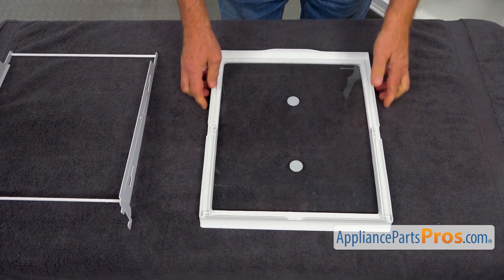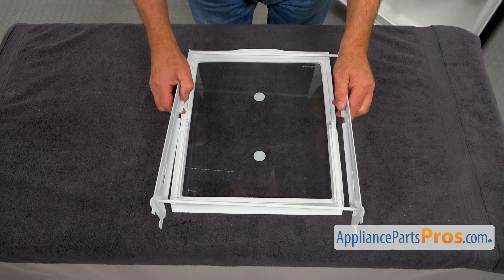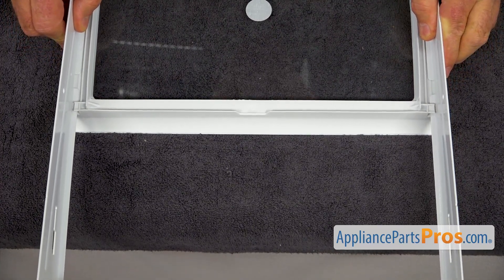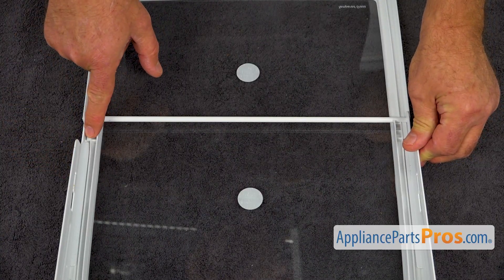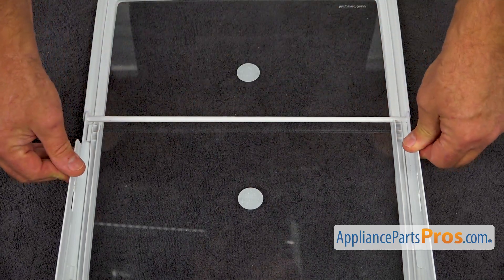Let's bring in the new shelf. Let's grab that frame and install it onto the shelf. We're going to slide this over and forward — these two ends will slide under these two tabs and lock underneath.